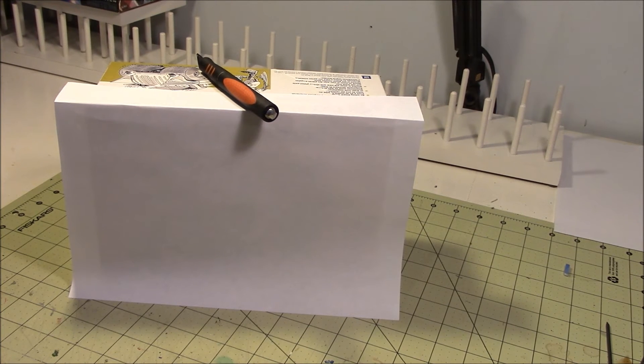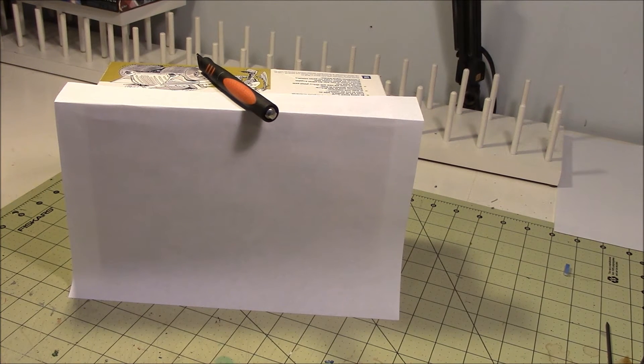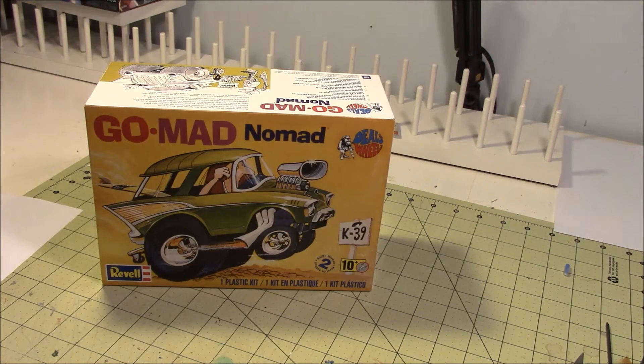I wanted to show you what I've got covered up here on my bench — that is what my next build is going to be, when I can get back to sitting at my bench. Right now I can't sit at my bench for more than 10-15 minutes at a time, maybe 20 minutes tops. Then I've got to get up and move around. But when I get back to where I can sit at my bench for a decent period of time, Papa Dan's going to go back to his roots. And that is what I'm going to be building.